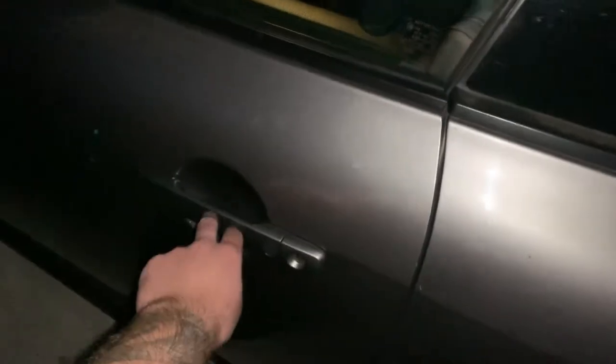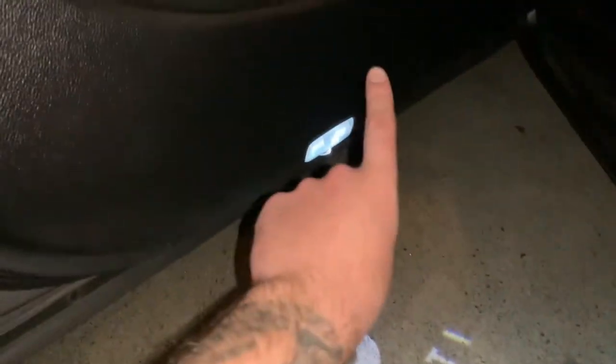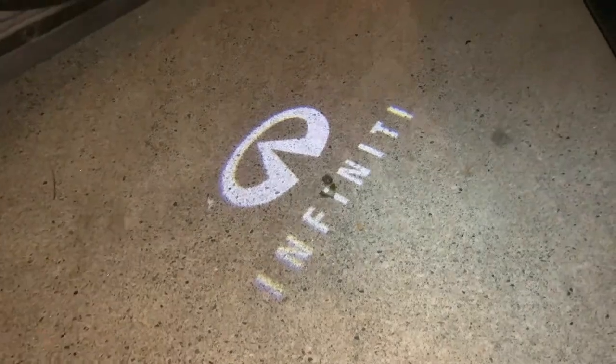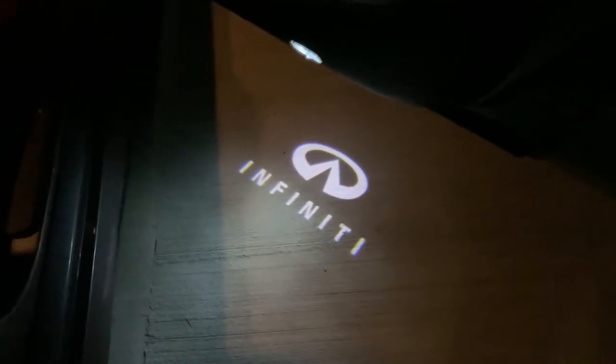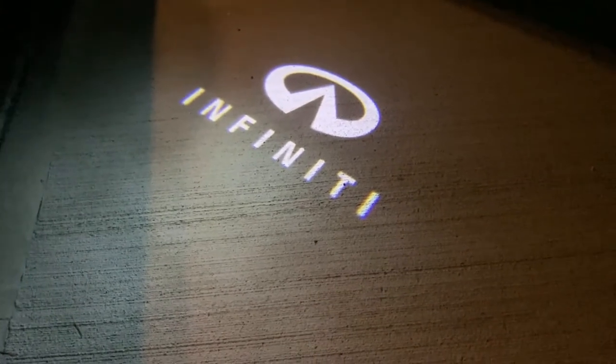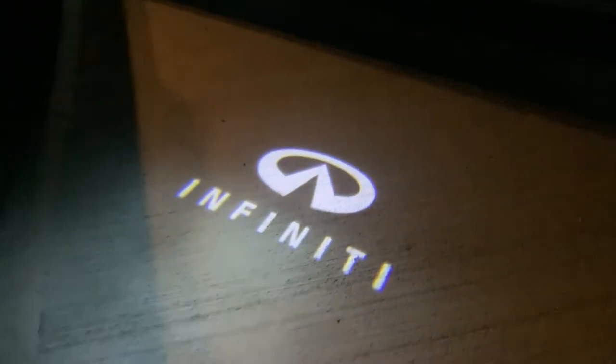Alright, here we go. As you guys can see, that looks so dope. This looks so sick, I'm so excited. None of that halogen garbage anymore, and we got the projector at the same time. So this is hella poppin', dude. This is hella lit. Ooh — that is sexy. That is like a chef's kiss.